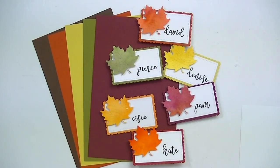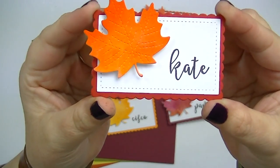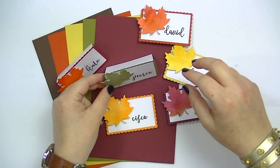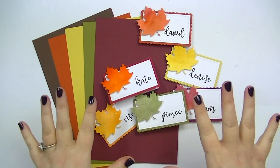Hey guys, this is Kate and today I have a video showing how to make these little place cards using the Mama Elephant Cali letter stamp. I'm gonna go through all the steps of how to make these from start to finish and I hope that you enjoy this process.